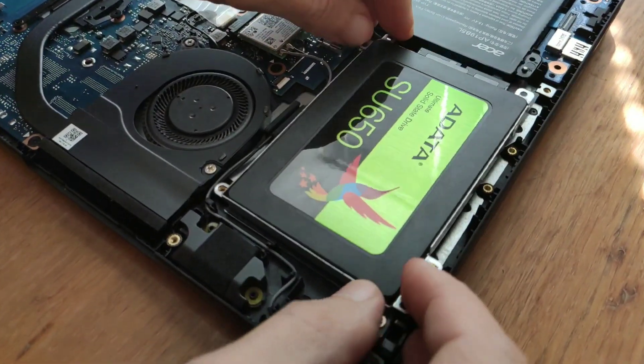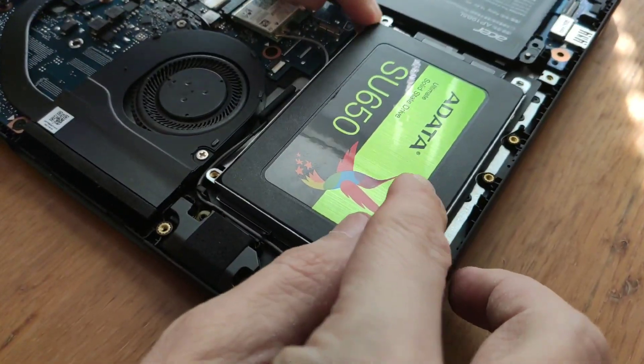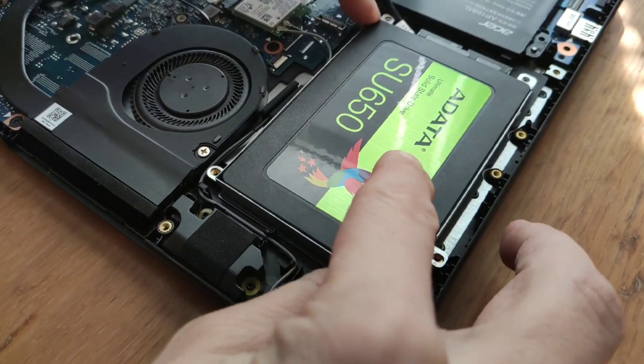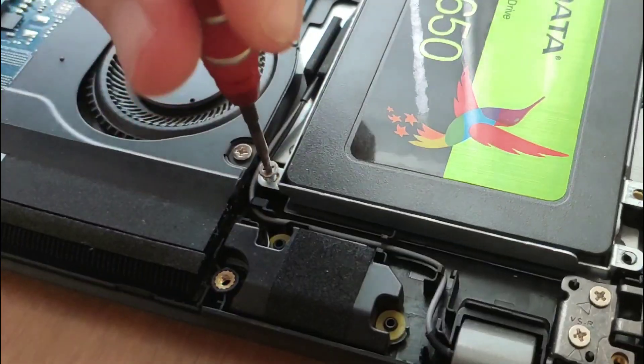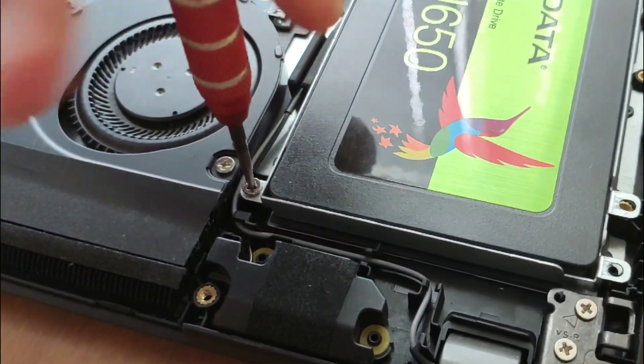Now we install the disk in its place in the case. We fasten it using the four bolts included in the kit — we take those that are thinner.